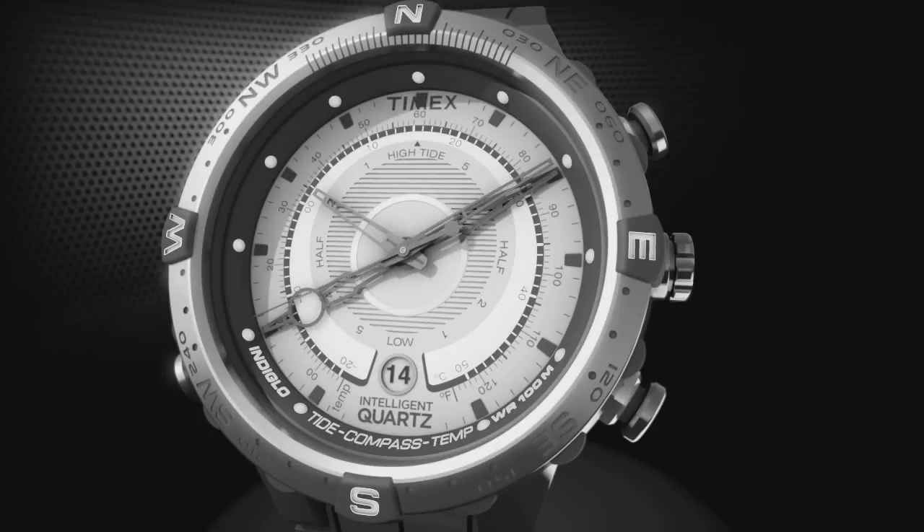Body heat affects the reading. Remove the watch from your wrist for several minutes to get a more accurate reading.